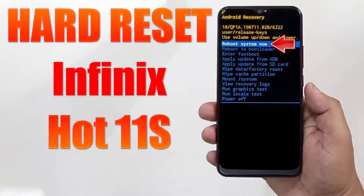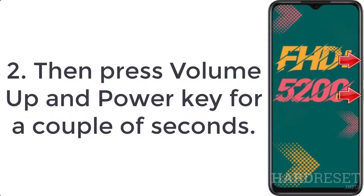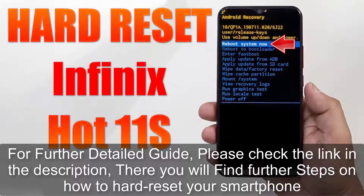How to hard reset Infinix Hot 11s. Step 1: Switch off your mobile by pushing the power button for a few moments. Step 2: Then press volume up and power key for a couple of seconds. Step 3: Let go of the power button when you see the Infinix logo.